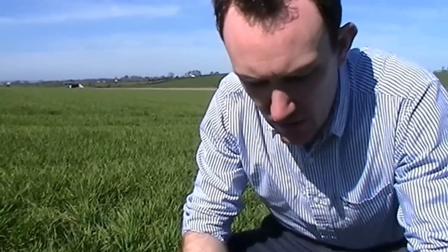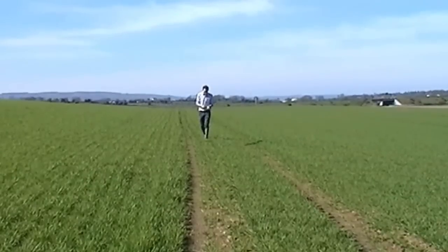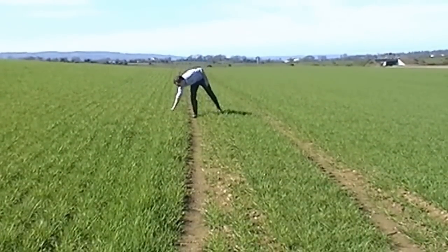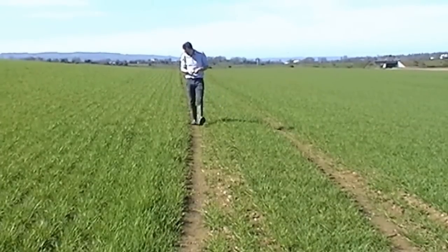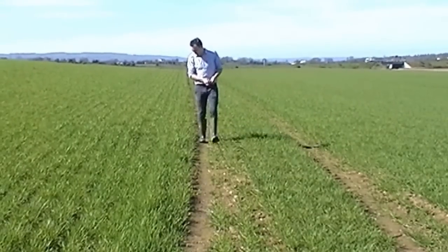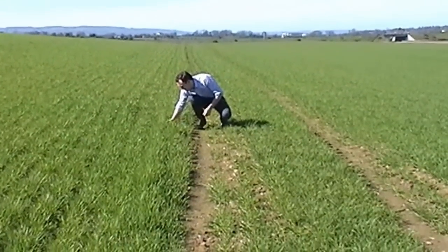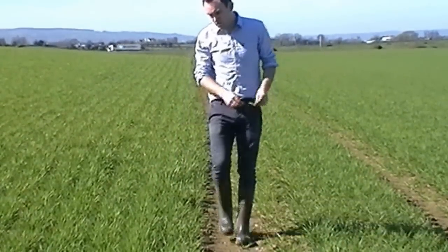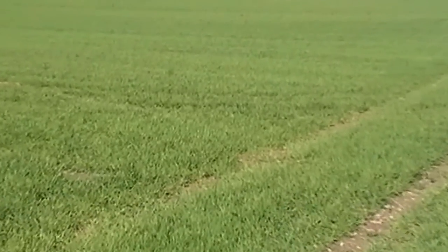This crop received a pre-emergence herbicide as opposed to a post-emergence herbicide in the autumn. We've actually done a bit of a trial in this field — we used two products. One was Firebird, which is Flufenacet-based, and the second was Flight. To me there was very little between both products. It comes back to the message when using pre-emergence herbicides: you really cannot be going out early. This is reinforced now more so than ever with the removal of IPU.